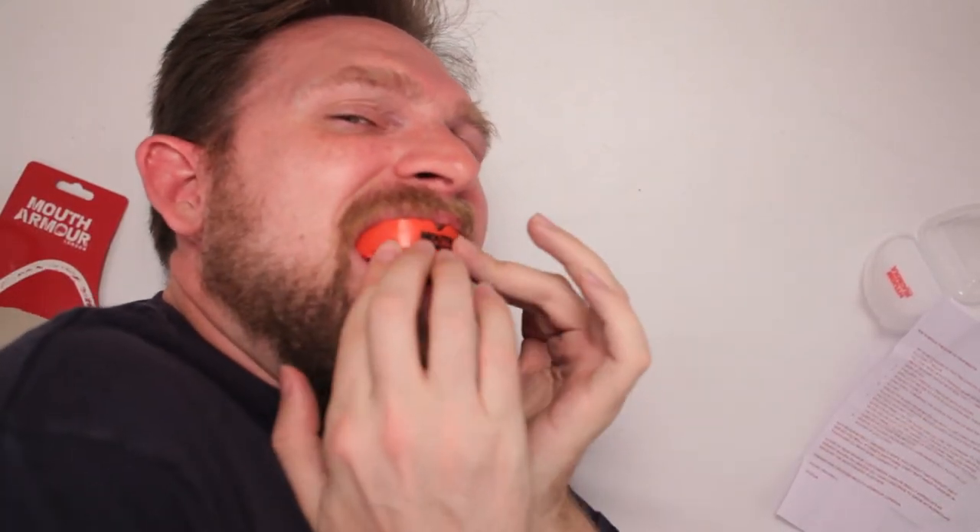Well, thank you, Stephen. I'm ready to get in the ring, the octagon, the squared circle — any of it. And please don't hit me, please don't hit me. I've got to fit it to my face and mold it some, but it's comfy. Who wants Thanksgiving dinner? Thanks, Mouth Armor London, for my mouthguard.